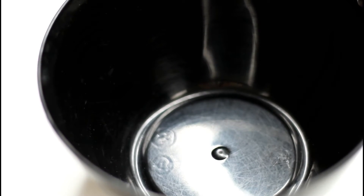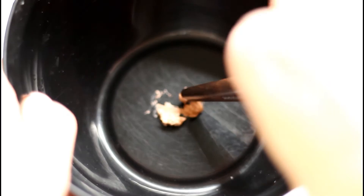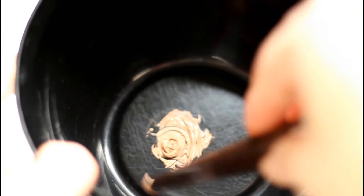Take a small bowl or small container and warm up the concealer you like to create your foundation. I usually mix two or three colors to get my shade, then add a few drops of organic almond oil.